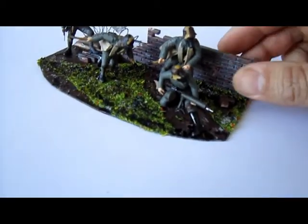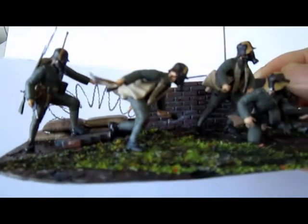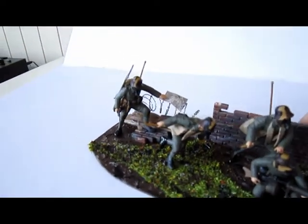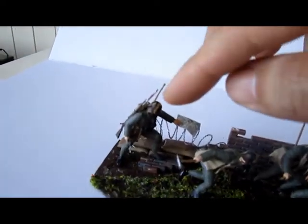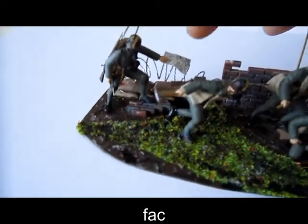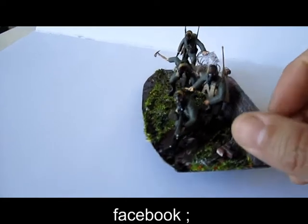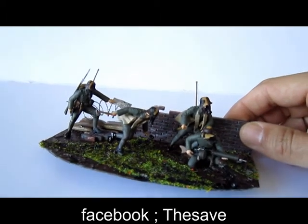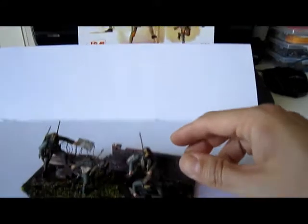One is holding the grenade, and the machine gunner looks really terrifying — really great. I used one with the axe and a grenade in hand, but you can also use two grenades or a gun. You get a lot of spare parts so you can build it your way. The last one is standing with a map, also a little bit in the barbed wire. They look terrifying and I absolutely love them.